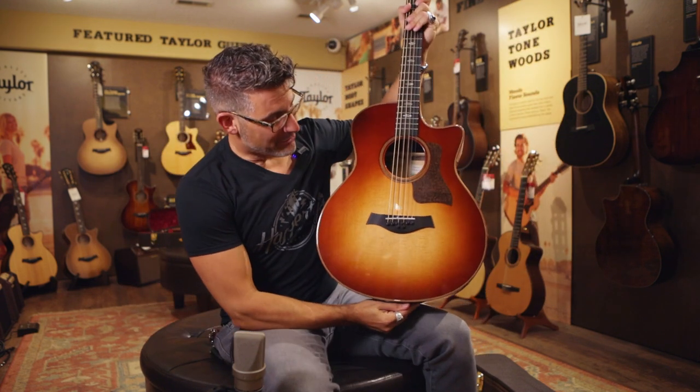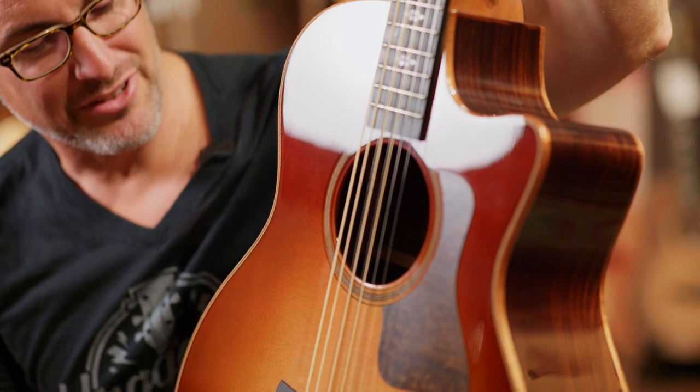We did a special build last year and some of you requested that we do it as an eight-string, so we did. We like to provide what you want, so we did it as both a six and an eight-string — there's only six of each available. This time instead of a natural top, I did a western sunburst top because I love it, and it's paired with rosewood back and sides in this big grand symphony body.